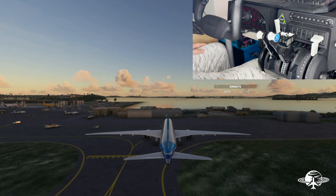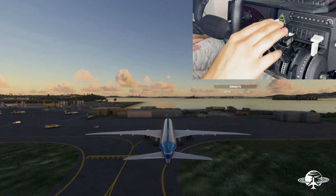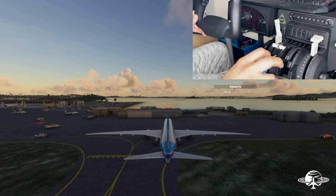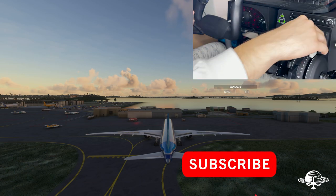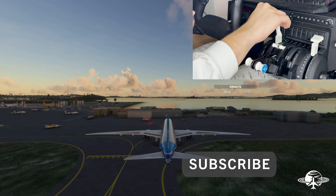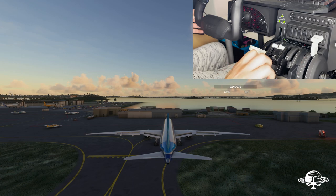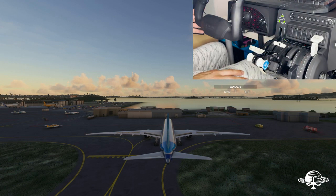Of course you can also switch this to two or three engine configurations. Go ahead and join our Discord so we can all fly together and talk Flight Simulator — link in the description below. Once again, sorry for not posting videos recently. I promise I'm not going anywhere — I've just been really busy dealing with a lot of stuff. Thank you so much for watching, I promise I'll post another video soon. Join the Discord — peace.